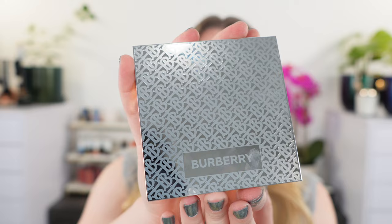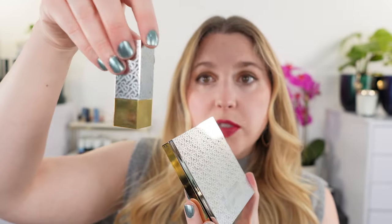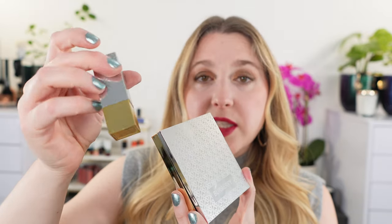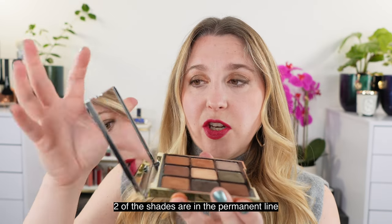Today we are talking about the new Burberry Holiday Collection, called the Monogram Collection. They have released a new limited edition eyeshadow palette. I picked up all three of the lipsticks in the Burberry Kisses Satin Formula, and there's also the limited edition eyeshadow palette.